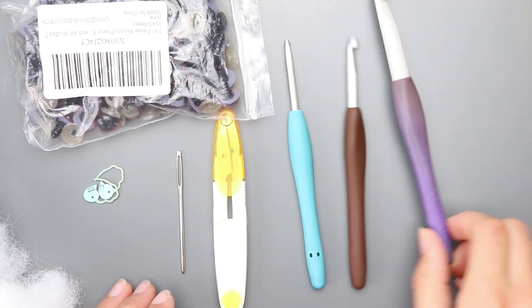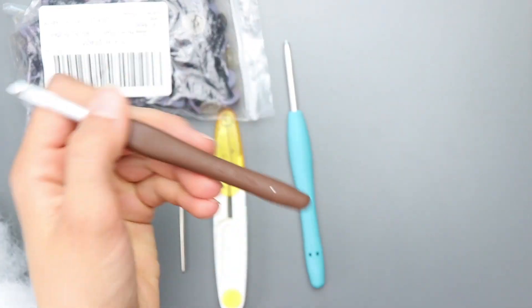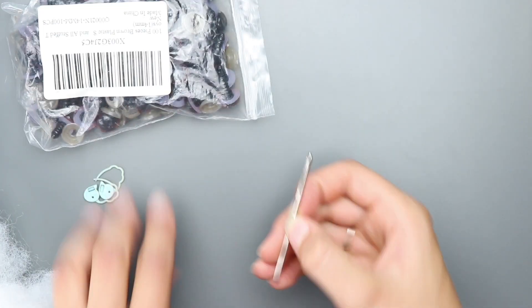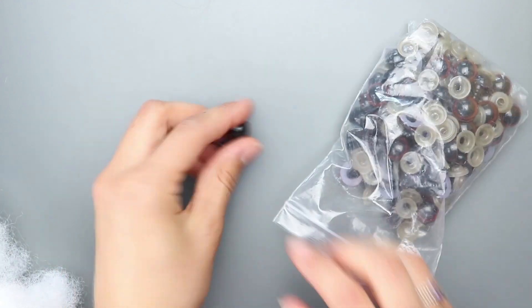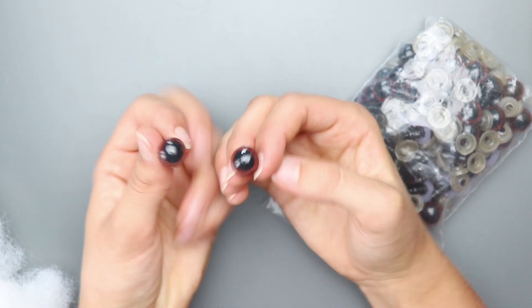The supplies you'll need today are a 10mm crochet hook, which you'll use most of the time, a 6mm crochet hook, and a 4.5mm crochet hook — I love Clover hooks, as you can see. You'll also need scissors, a darning needle, 2 stitch markers, 14mm safety eyes — I use basic Amazon ones and hot glue the backs — and stuffing for the head.